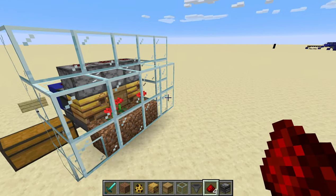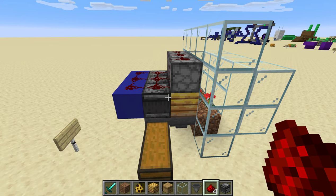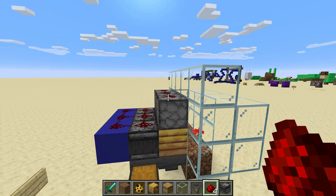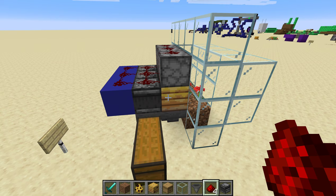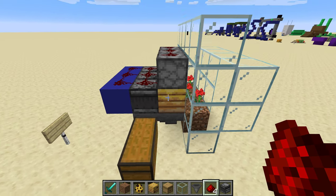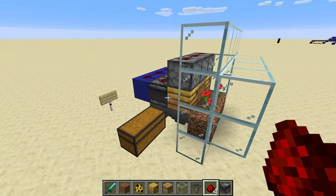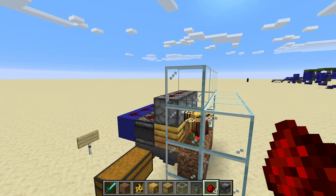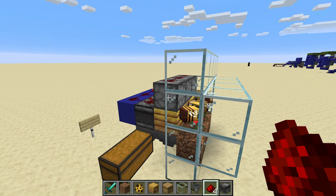And there you have it. This is all you need to set up automatic honeycomb harvesting in your survival world. Next week I'll show you how to get honey bottles — it's a little bit more complicated because you have to prevent cross contamination, so these will be spaced out more. Also it uses comparators instead of observers, so that you don't get all these false firings that would be wasting glass bottles. But this has been Sour Savior — thank you for watching.